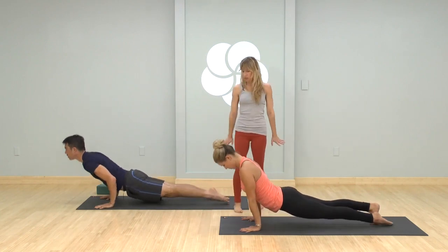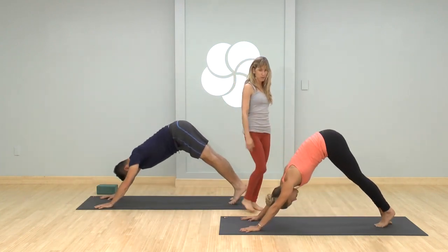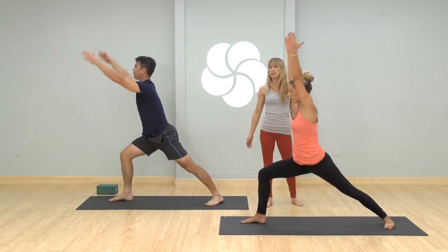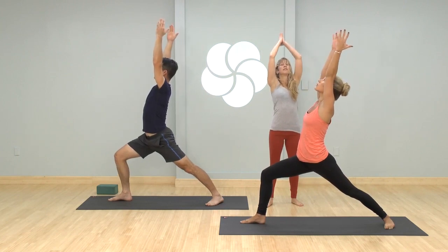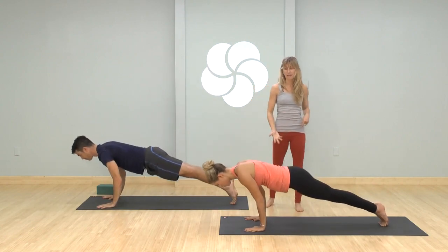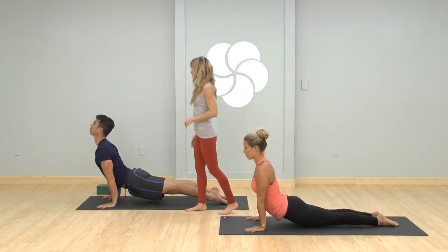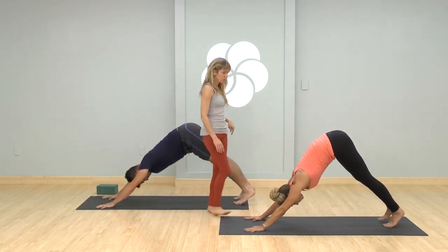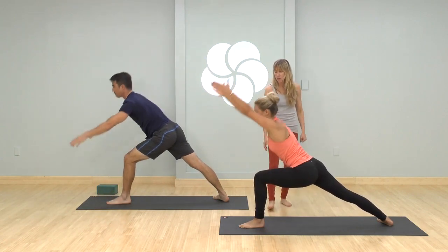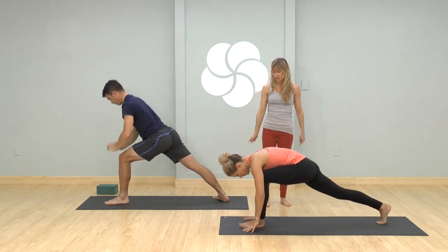Inhale upward facing, straight arms. Exhale downward facing — no more leg lifts. Right foot forward, back foot pivots, root down into the feet, rise up, lean back a little more, lift. Then exhale, step it back, try to lower on the same exhale. Breathe deeply, no rushing any of the poses. Exhale pull it back, step your left foot forward, pivot the back heel, feet press, rise as you inhale, pause to lift, then exhale vinyasa — take it through.